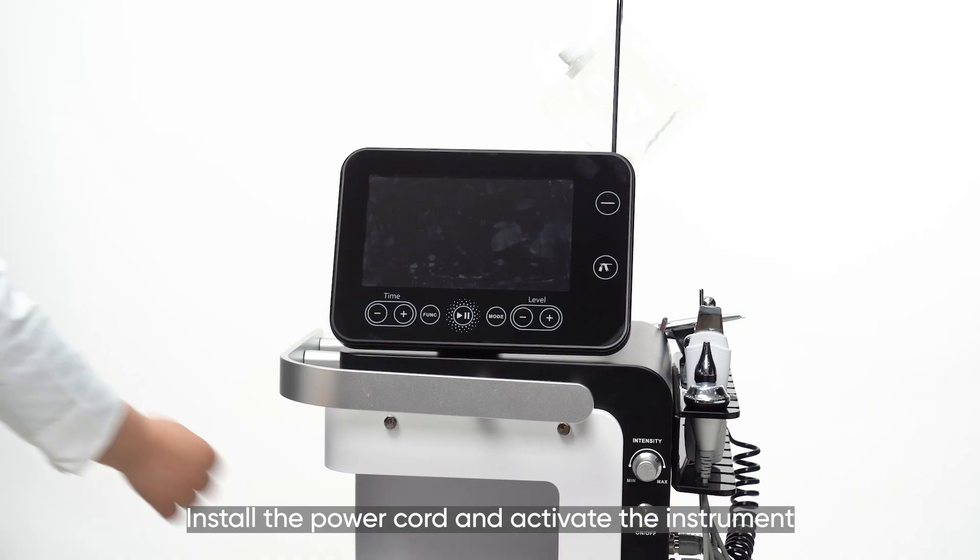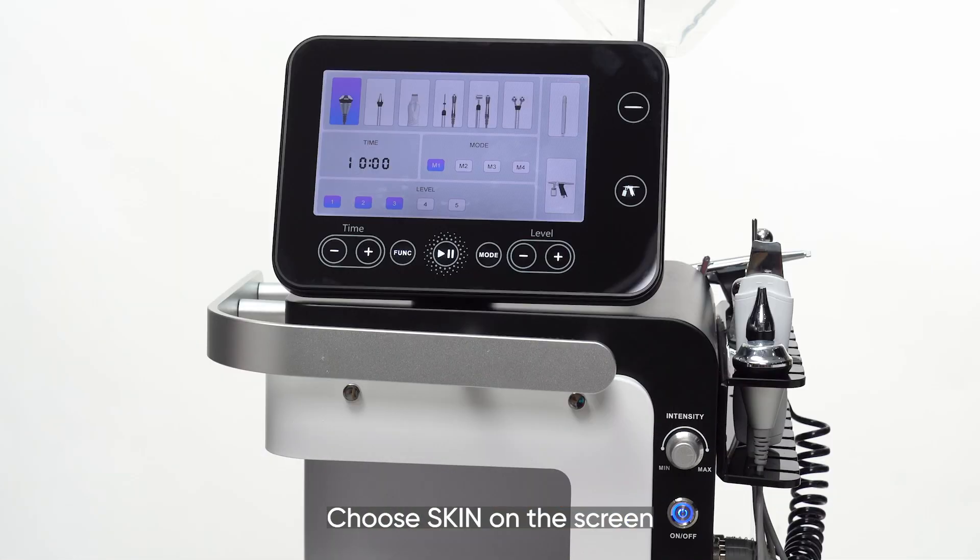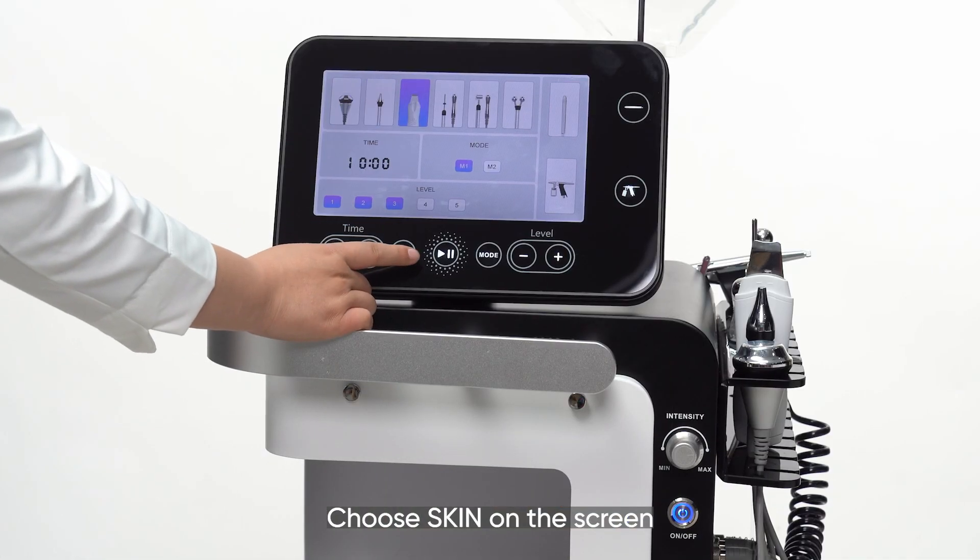Install the power cord and activate the instrument. Choose 'Skin' on the screen.